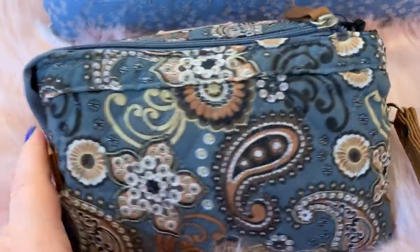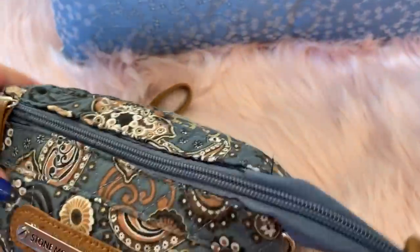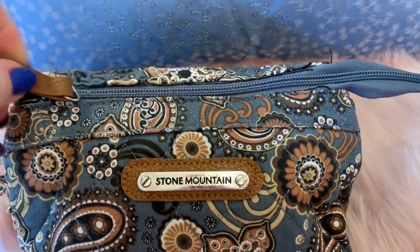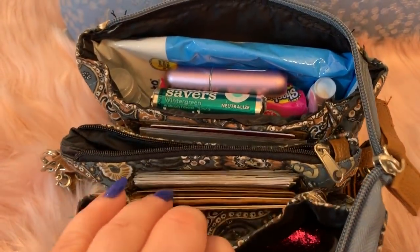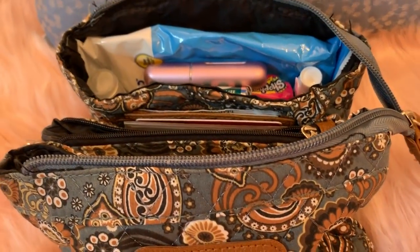That's the back. That's the bottom. I love the colors. Nice zipper — see how wide it opens? I have all these compartments. It's so light. I love that.